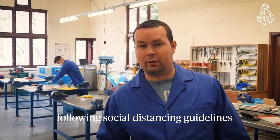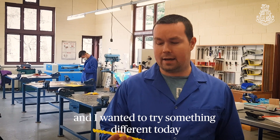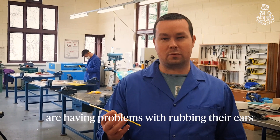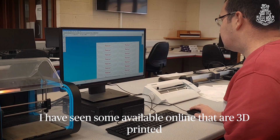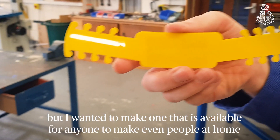Today, following social distancing guidelines, I wanted to try something different. I've seen a lot of staff and key workers having problems with rubbing their ears, so I wanted to make an ear guard. I've seen some available online that are 3D printed, but I wanted to make one that was available for anyone to produce, even people at home.